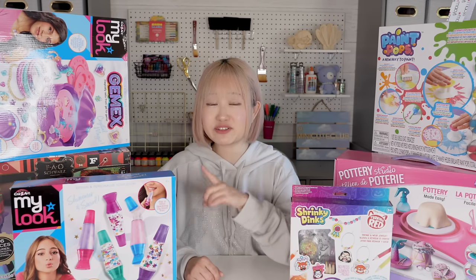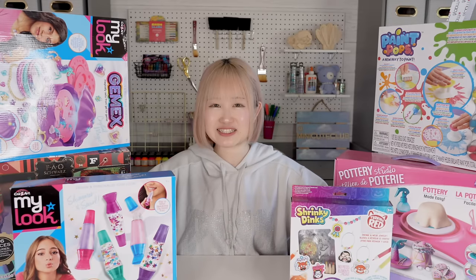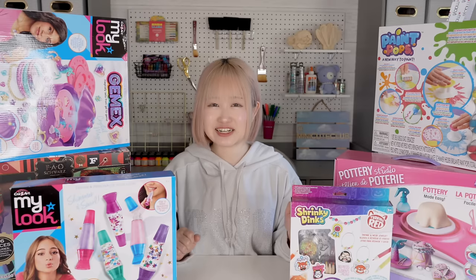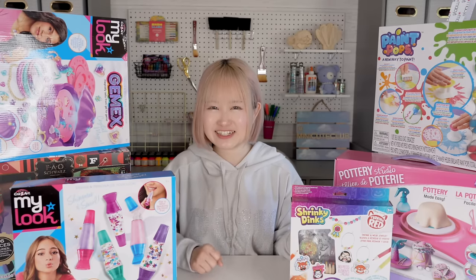I'm actually going back to Japan in a few days, so I'm so excited to unbox as many as I can today. Which one are you guys interested in? So yeah, we have so many unboxings to do. Let's just get started. Unboxing toys from Target and Toys R Us. Let's get started.